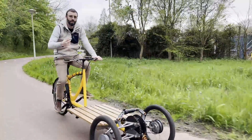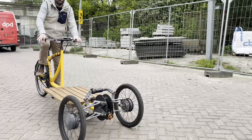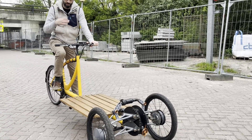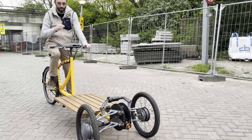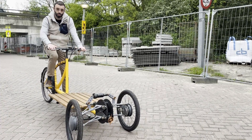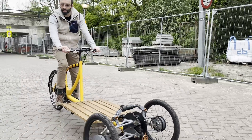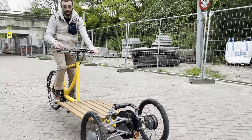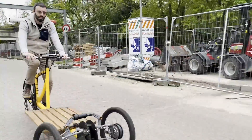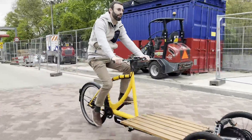Only after half a turn of the pedal — about 180 degrees — it starts assisting, so starting is the trickiest part. What I do to start is press the throttle first, then it goes, so it helps me start and then I begin pedaling. I press the throttle, it takes me off the line, and then the pedal assist kicks in.